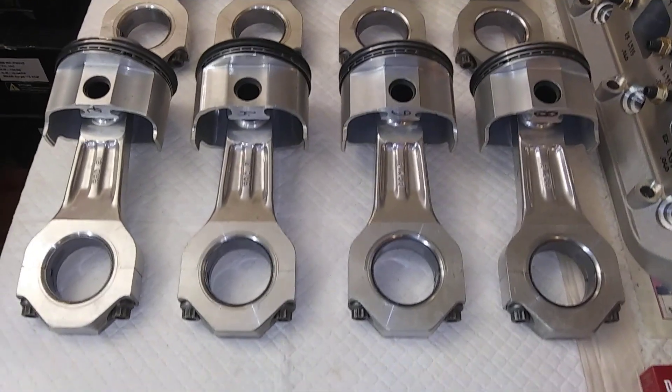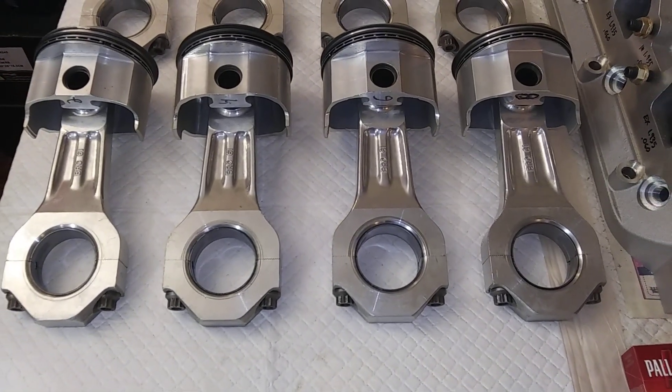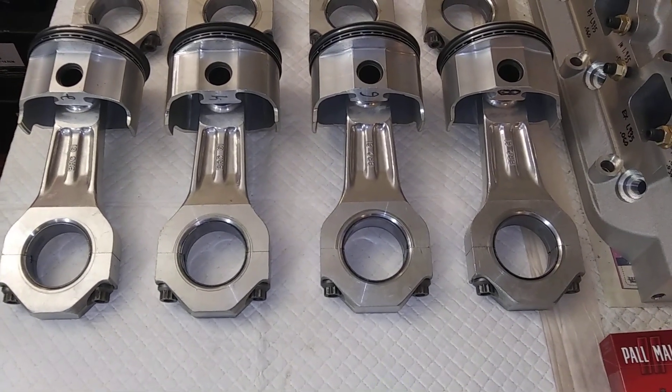There you go — your BRC aluminum connecting rods for small block Chevy.